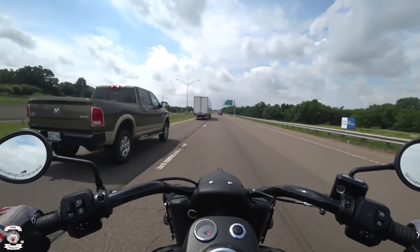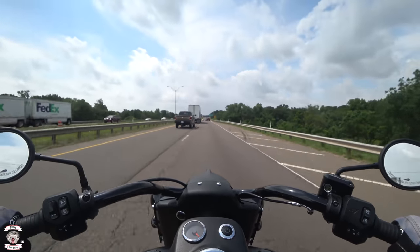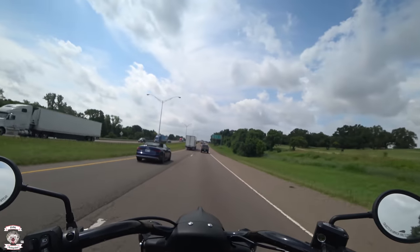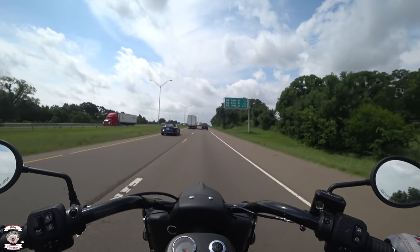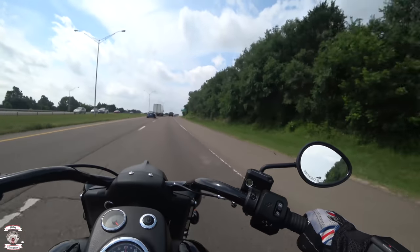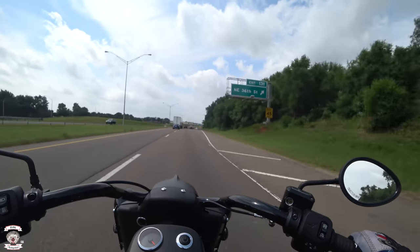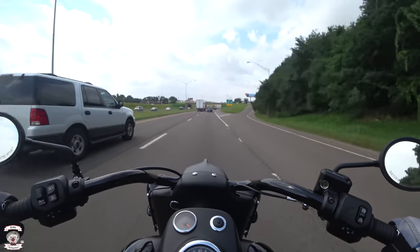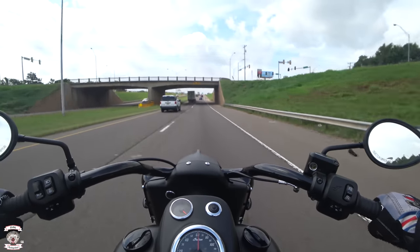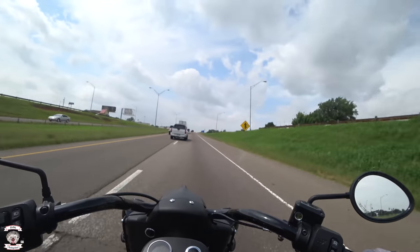I would say that if you get the windshield it'll help, but it's not a necessity — especially today at 92 degrees, it's not a bad thing to have a mesh jacket and good wind flow. You can purchase the quick-release windscreen — it already has the docks, very similar to the Road King Special in that regard. The hardware is pre-existing; all you've got to do is buy the shield to put on there and it will dock on.